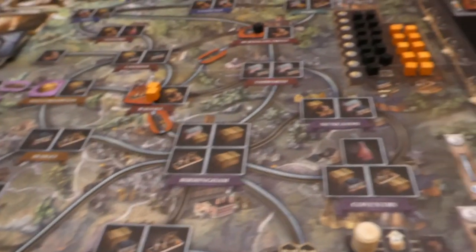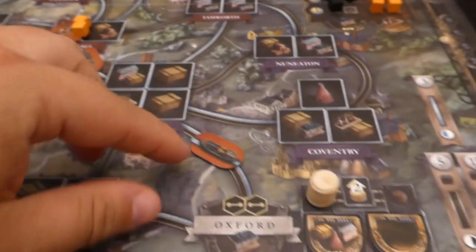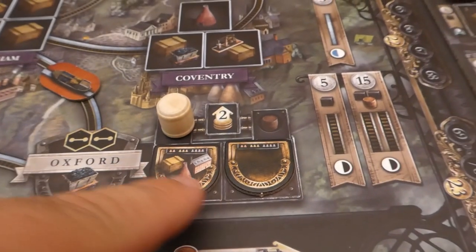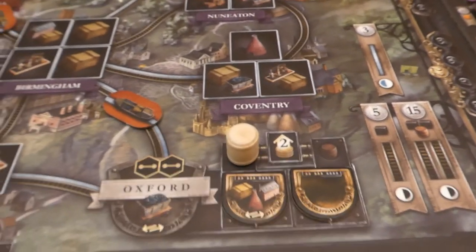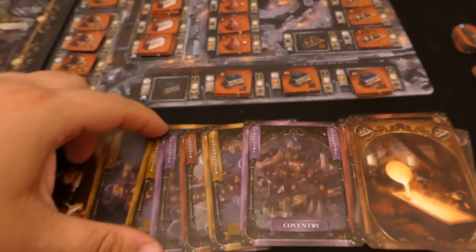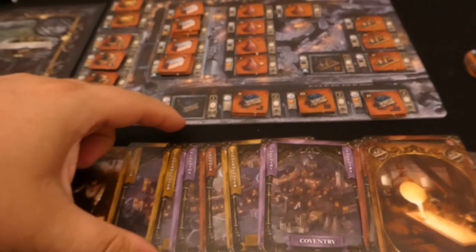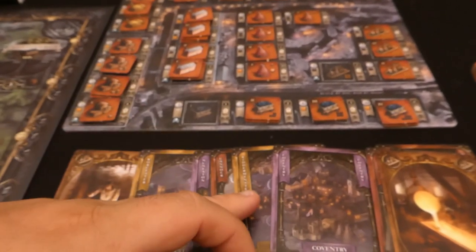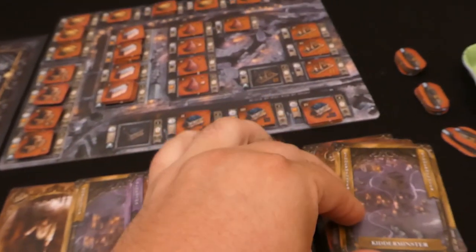For the second action red spends three money onto their supply card and puts down another canal, connecting to Oxford. This is really good for the red player because they can sell any type of building from Oxford. To do that action they need to discard another card. I'll get rid of one of the two Kidderminster cards — you can only build one building type in a town, so having two of the same location card means one is redundant anyway.